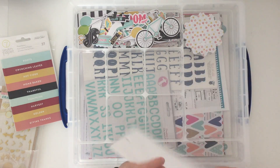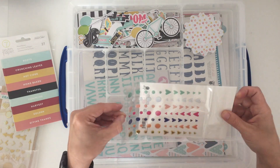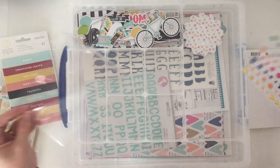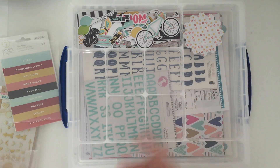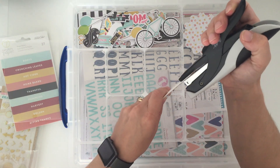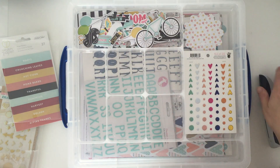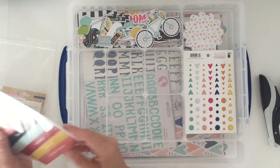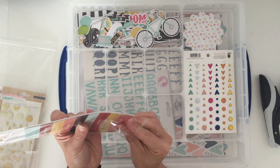Anything that tends to come in a packet like this tends to go in here, but what I'll do is get them opened. I don't tend to store them in their packets anyway, so I'll just pop a couple of tiny staples in — that's ready to go and can be used for some sort of packaging technique or the bed, depending on what suits.